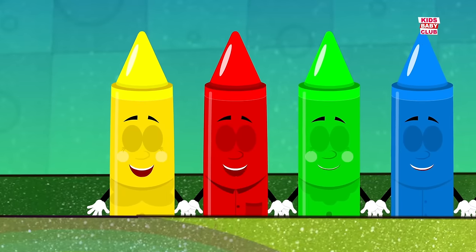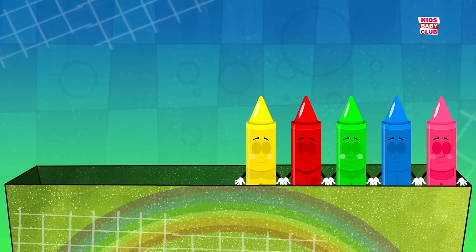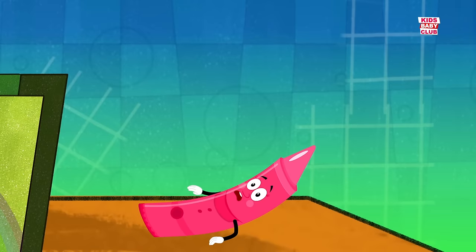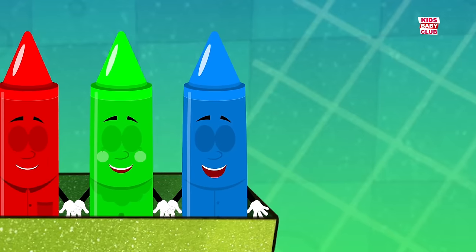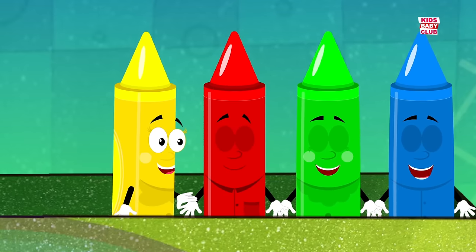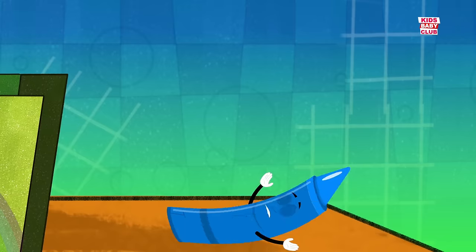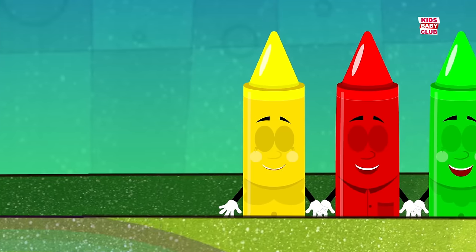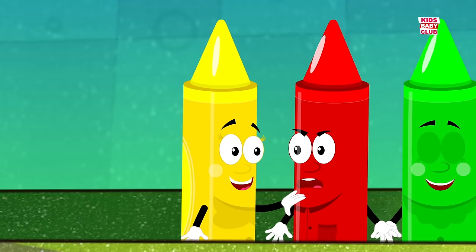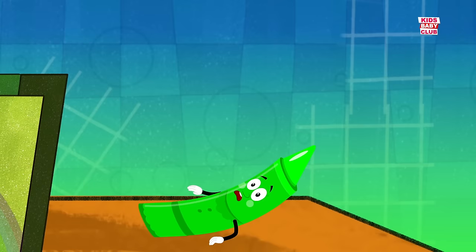There were five in the bed and the little one said, roll over, roll over. So they all rolled over and one fell out. Four, four. There were four in the bed and the little one said, roll over, roll over. So they all rolled over and one fell out. Three, three. There were three in the bed and the little one said, roll over, roll over. So they all rolled over and one fell out. Two,